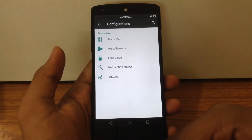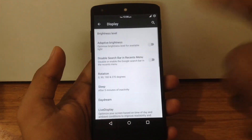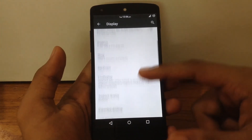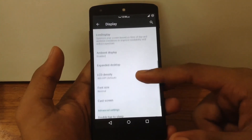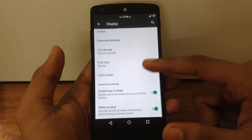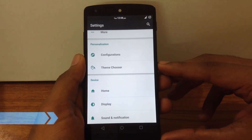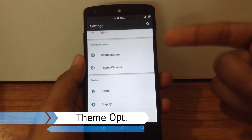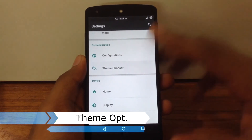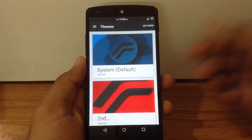Some customization options can also be found under display settings, including expanded desktop, ambient display, and double tap to sleep on the status bar. Since this ROM is based on CM, it has the CM theme engine built in, so you can apply any CM12 or CM12.1 theme.